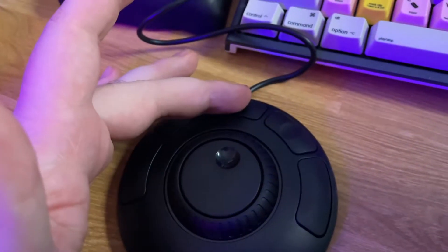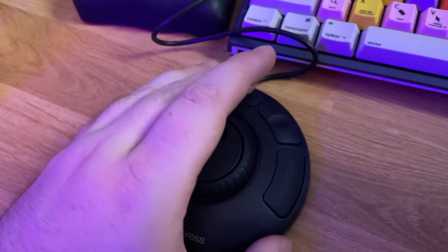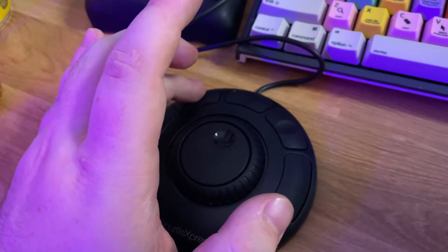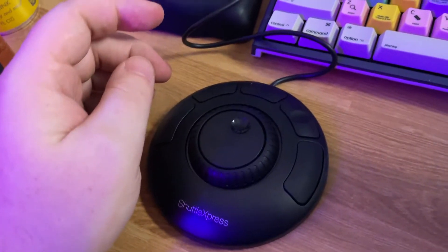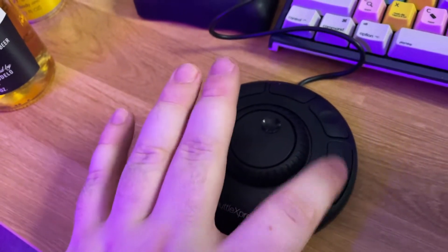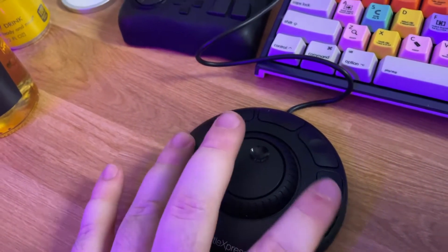Basically, the button in the middle is going to play and pause. The button on the right is going to jog right — tapping multiple times is going to make it go faster. And then the button on the left, obviously, is going to jog left — press multiple times and it goes multiple times. For some reason, these top buttons are set to up and down arrow keys, but the right one isn't doing anything and the left one is causing a save to happen.